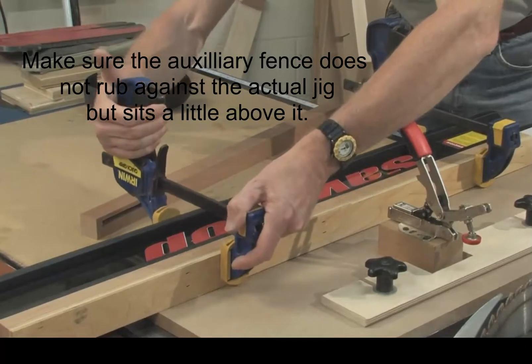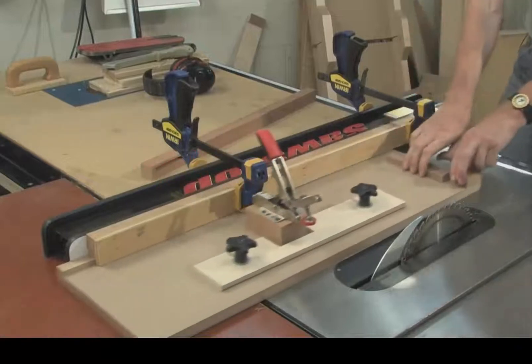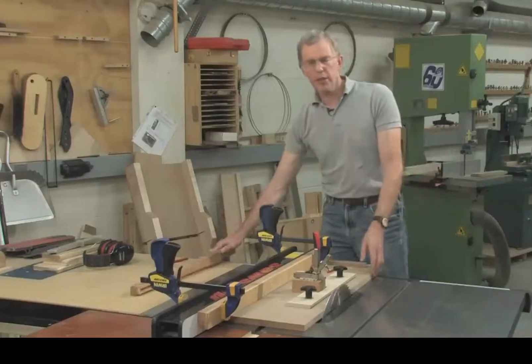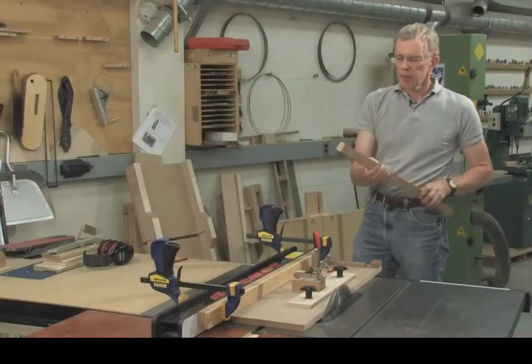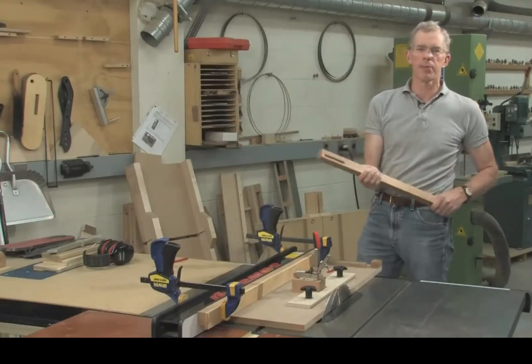For all the measurements, consult Steve Ladder's article in issue 229 of Fine Woodworking magazine. Let me show you how the jig works by demonstrating how to cut a leg that's tapered on two sides — the most common type of tapered leg.